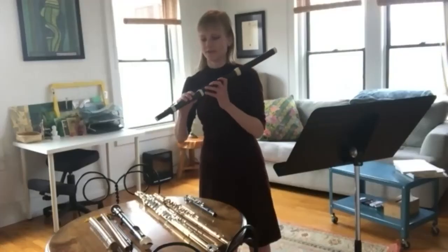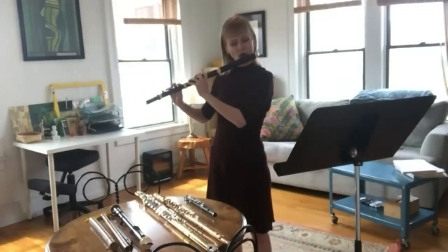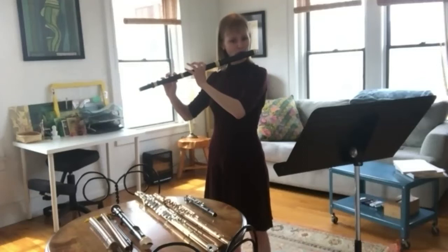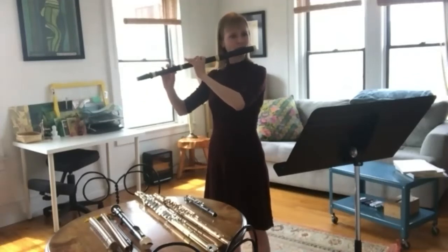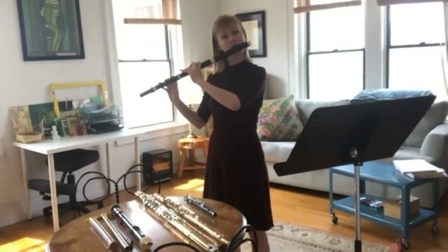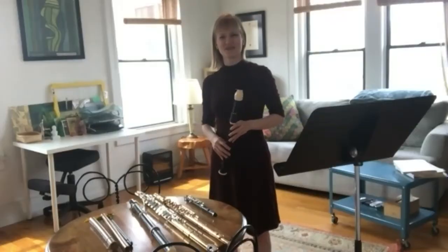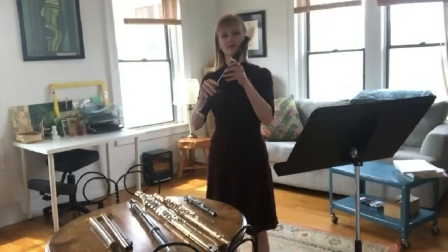I noticed that you have a ton of different instruments on that table, and you showed them to us earlier. Could you play something on maybe a couple other instruments? Sure. Here is the Baroque flute, the predecessor to the flute that I normally play. Oh, that had such a lovely warm sound. That's beautiful.